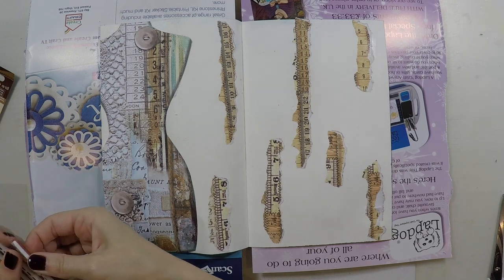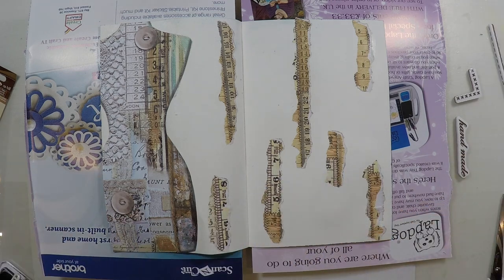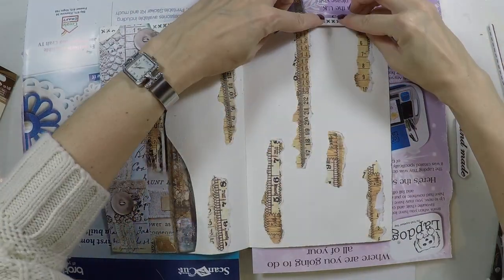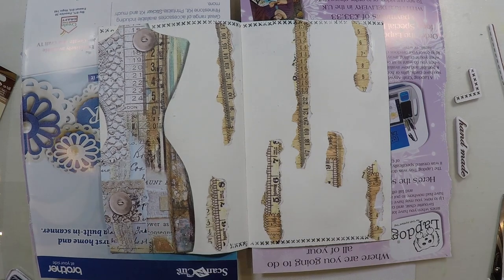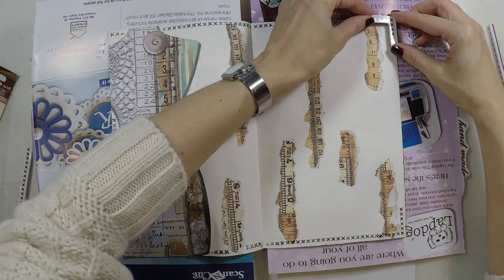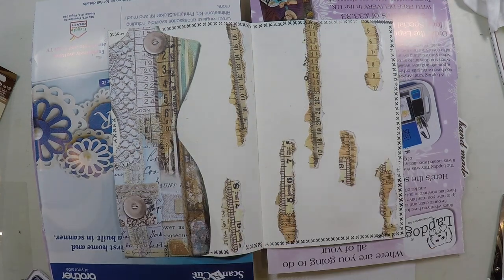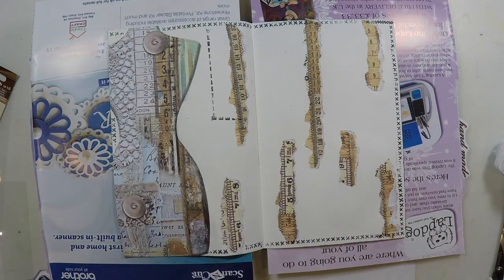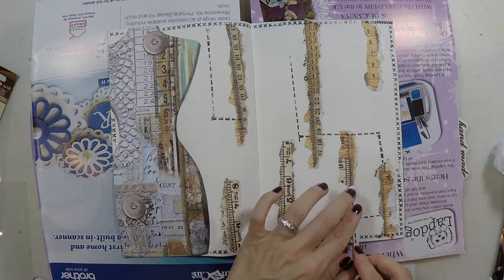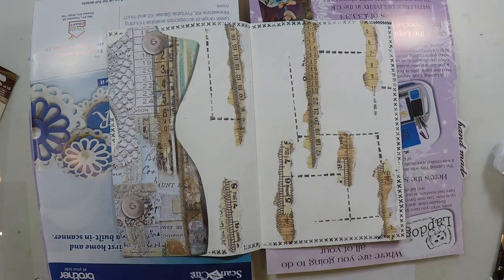After I cut the parts to fit on the page, now I'm going to do some stamping. This stamp collection really goes with the theme I am using — all this sewing theme — and I am going to use this stitching and cross-stitching to create some sort of border. There's another sort of stitching which is the thin lines, and I am again adding some interest at the background just stamping it here and there, just creating a pattern.